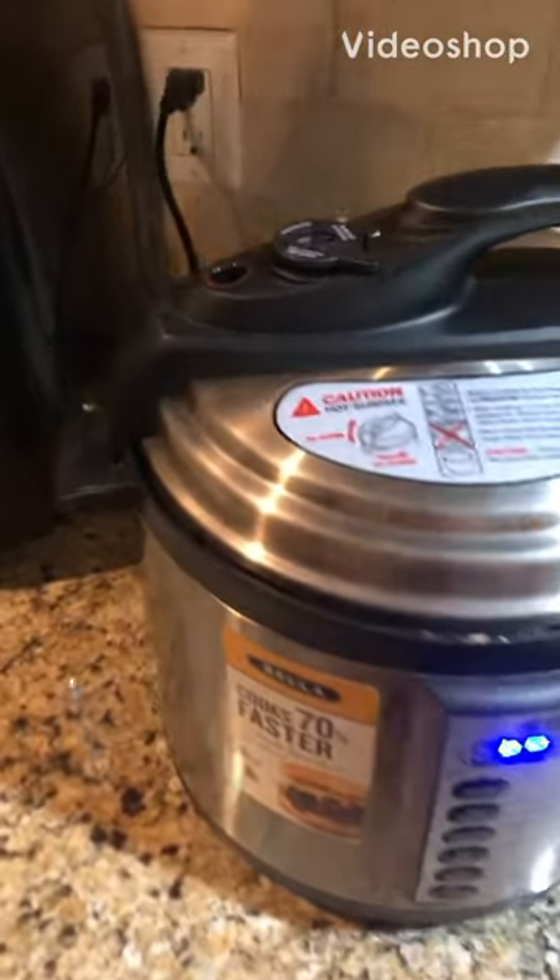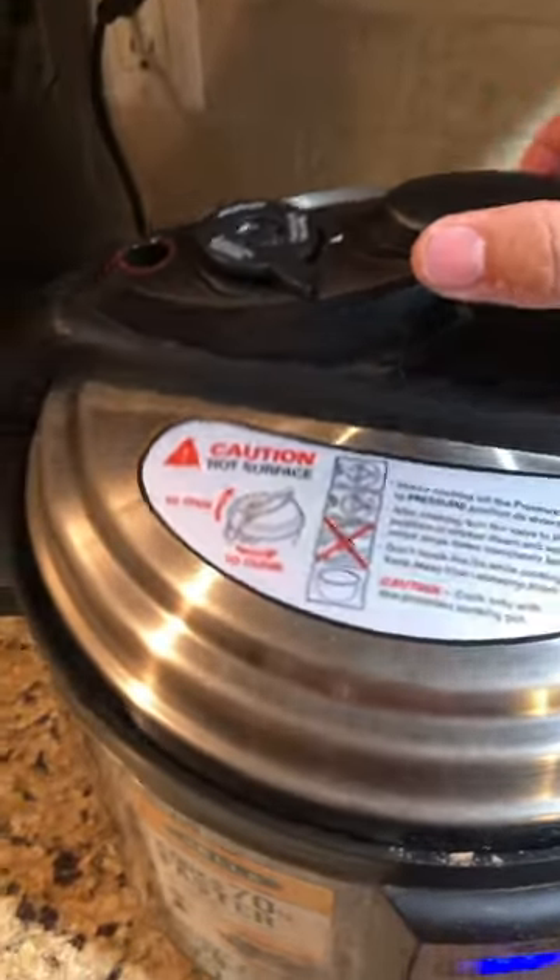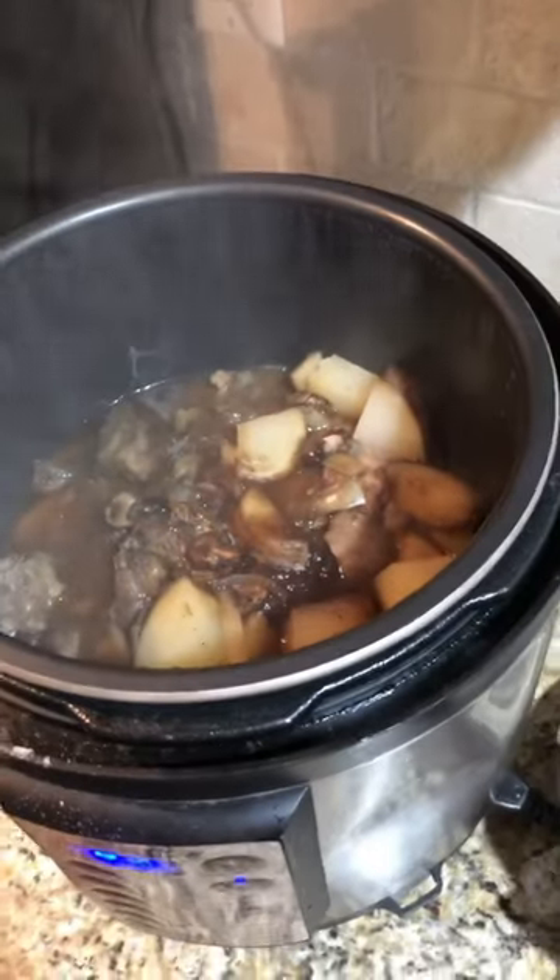It has been four hours and 45 minutes — here's the reveal. Wow, look at that steam! Look at that. Wish you could smell it.